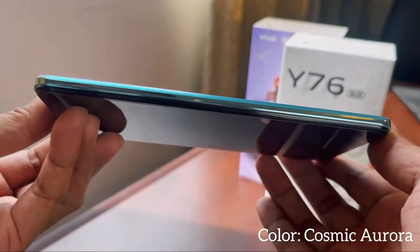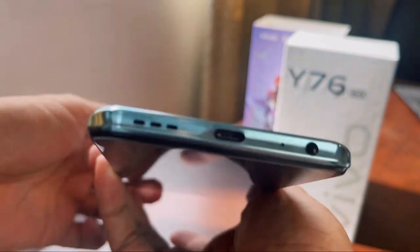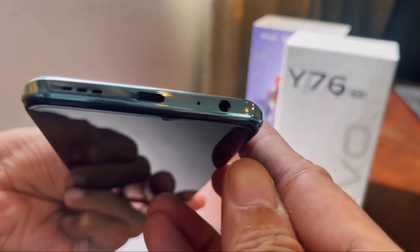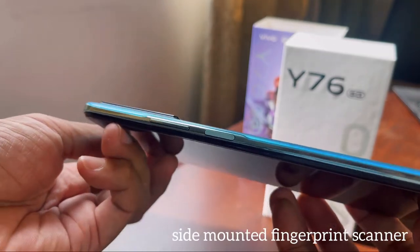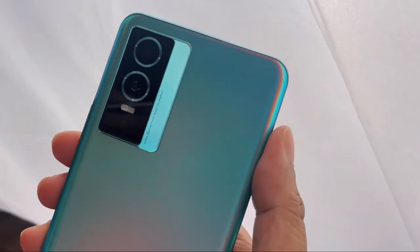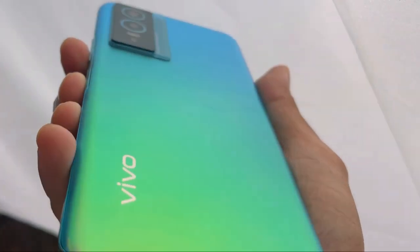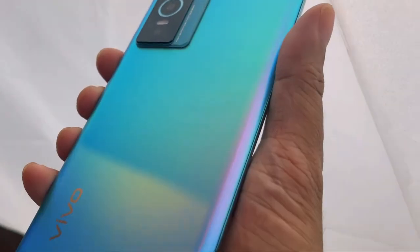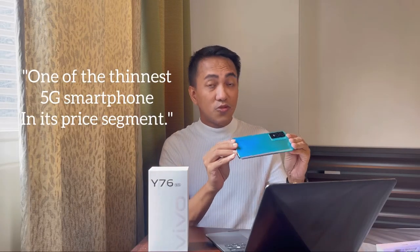The display is so vibrant with this cosmic aurora look — super light and slim. At the bottom you'll find the speaker, the USB port, and the audio port. On the side, you'll find the volume control and the side-mounted fingerprint scanner. And as I've mentioned, it's a 3D back cover, and this cosmic aurora actually changes color when hit by sunlight — look at that! This is actually one of the cleanest 5G smartphones in its price segment.